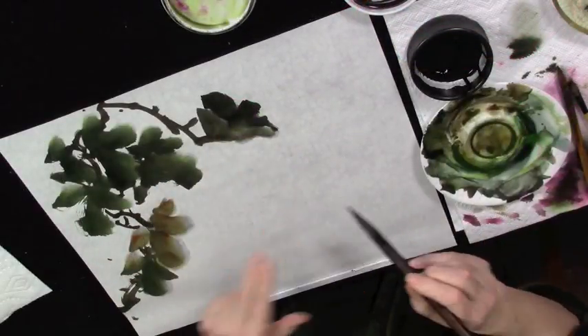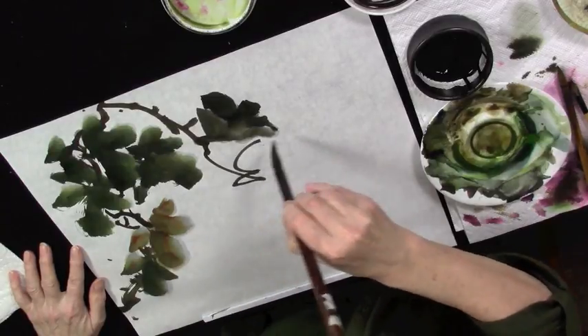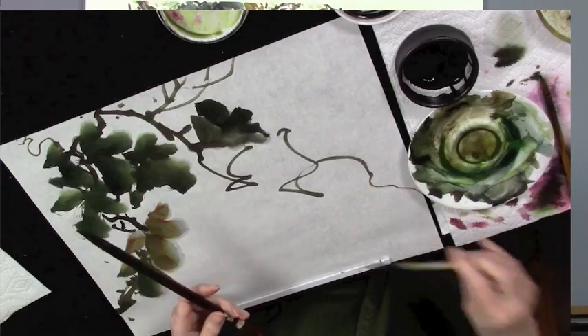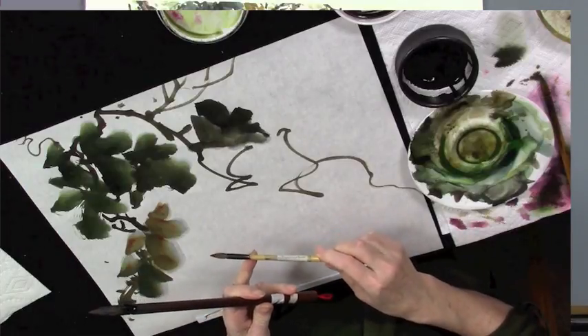Now I've got the vines growing, I'm going to have this one come out a bit. If you find that your brush doesn't come to enough of a point, then go to a smaller brush. You don't have to do everything with a big brush. Get your chi going.